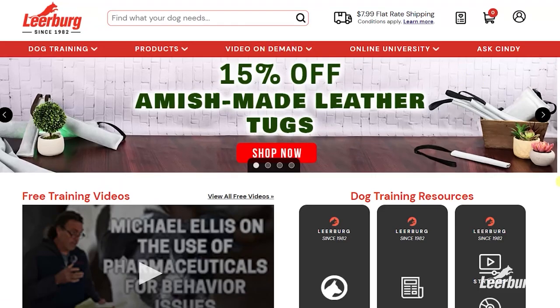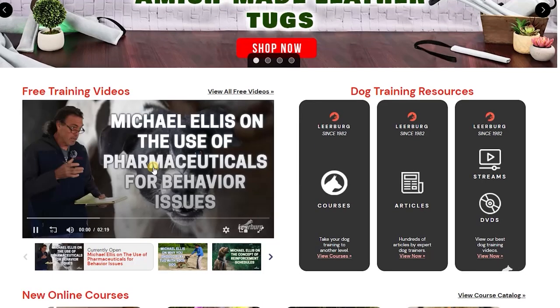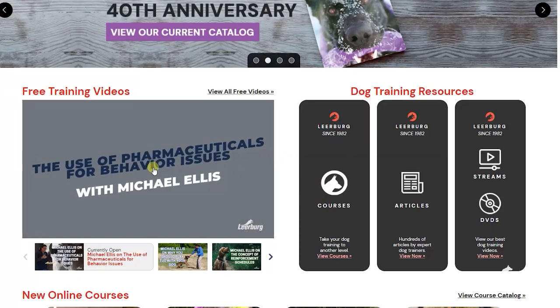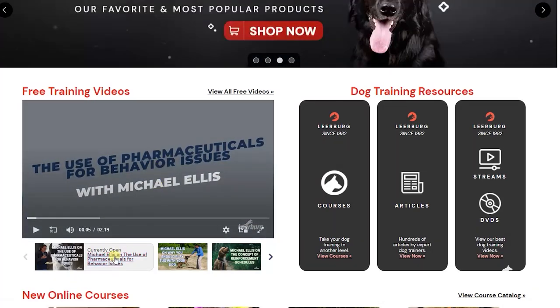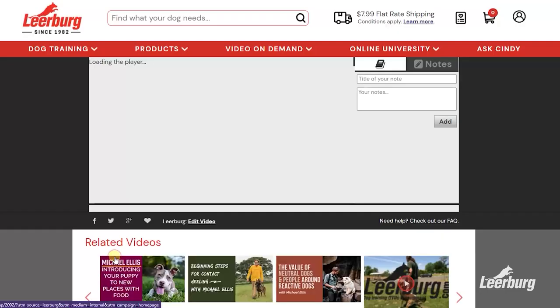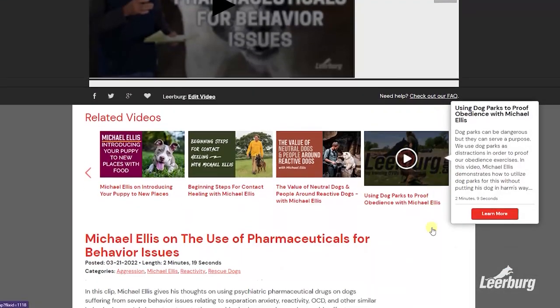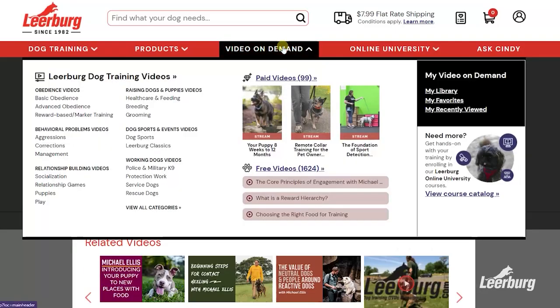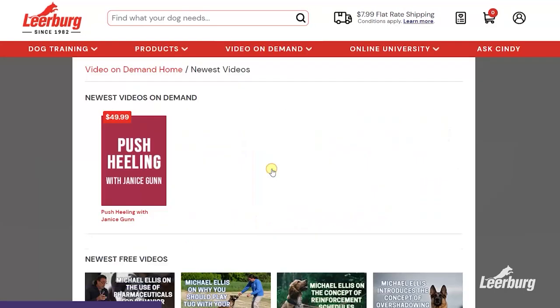If you enjoy our videos, we post our social media videos to our website, learberg.com, a week or two before we post them to our YouTube channel. These early release videos can be found on the front page of our site, or by going to the site and selecting 'Video on Demand' from the toolbar, then selecting 'Free Videos.' Thank you for watching.